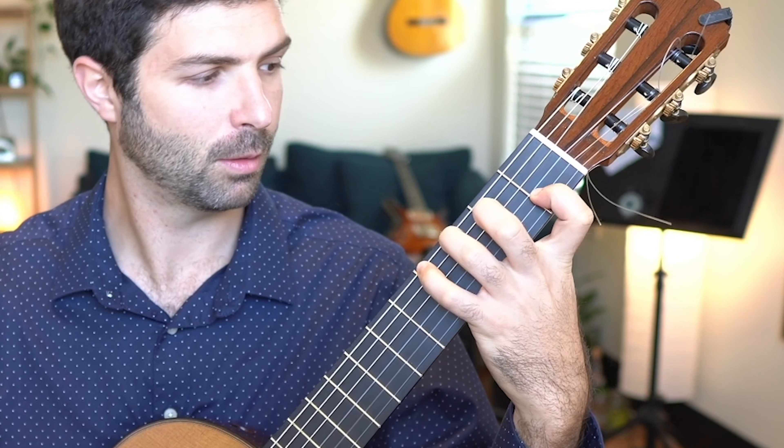Hopefully that clears up the right hand fingering. I really recommend you check out these exercises and that book in general — the link is in the description. I've learned a lot from it. I feel really warmed up not only in the left hand but also in the right hand from all the string crossing that you have to do. It really prepares me for the pieces, especially the more difficult pieces that I'm working on on a day-to-day basis.